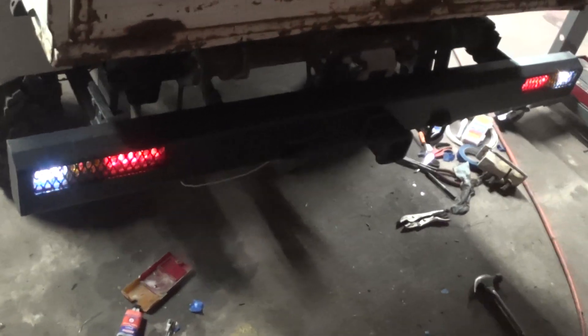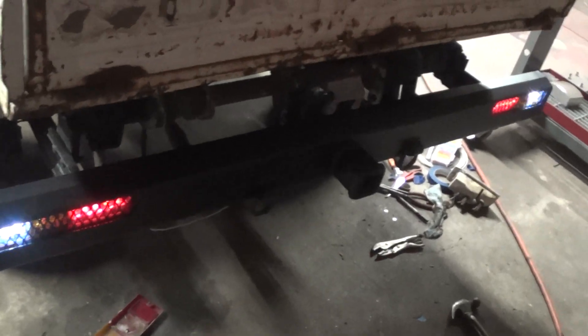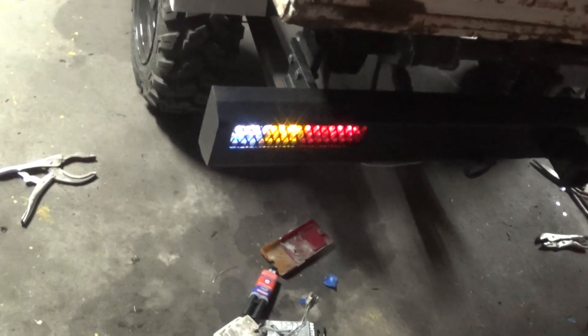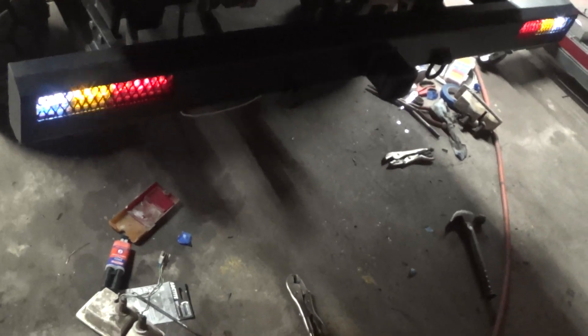Hey guys, how's it going? So I got this bumper all mounted up on this Daihatsu mini truck here, and I got the taillights all working — everything seems to be working like it should. I just need to get some electrical tape and wrap up some wiring on the underside there. I think that project turned out pretty nice. I wish the backup lights were brighter — they're pretty dim but they do the job I suppose.